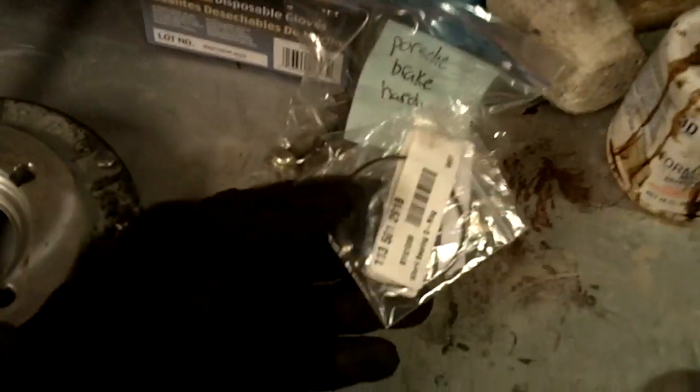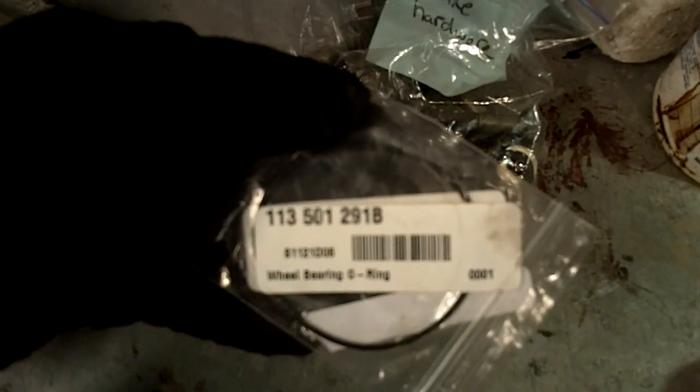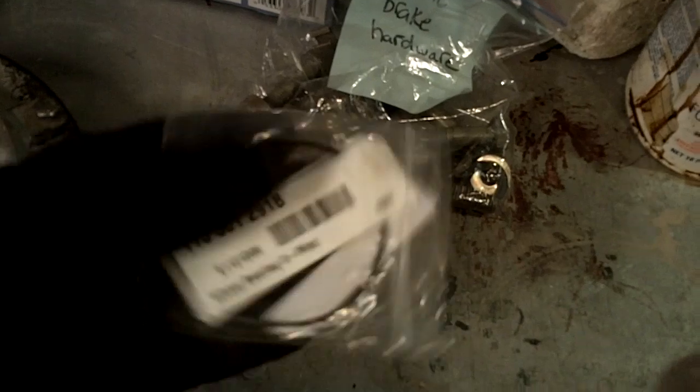Next we have this little O-ring — it's a wheel bearing O-ring. The part number is on the package: 1-1-3-5-0-1-2-9-1-8. We need two of these, one per side.